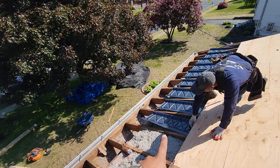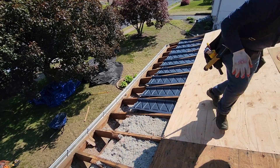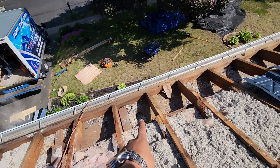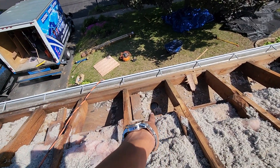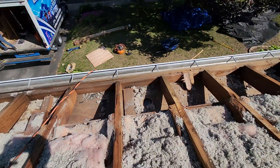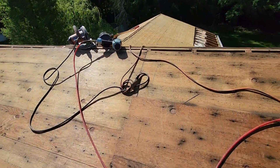Look at how my guy is working on it — that's how it needs to get done. Right here is one of the holes they already made. That's where the air is gonna come in, and it's gonna go out through the ridge vent right here.